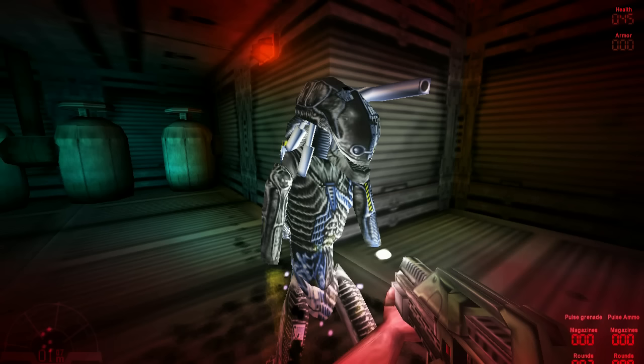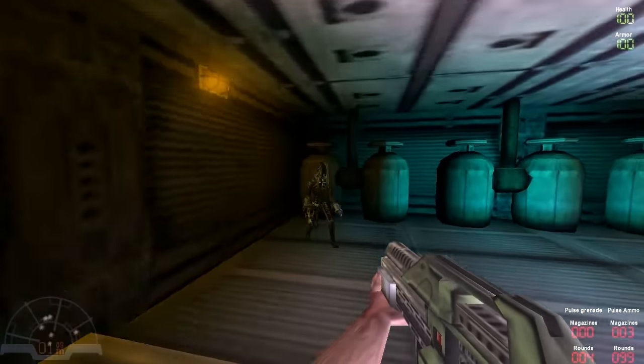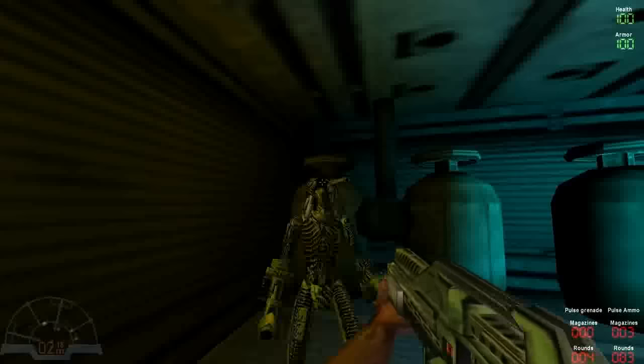You are able to destroy the guns on each arm, but it will still function. By shooting its legs off you can kill the cyborg, but one of the quickest ways to dispatch this enemy is to shoot the green light on its head.